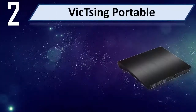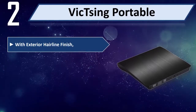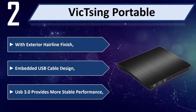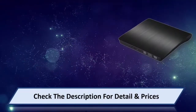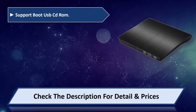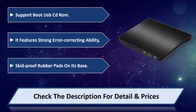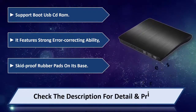Number 2: Vicksing Portable. With exterior hairline finish and embedded USB cable design. USB 3.0 provides more stable performance. Supports boot USB CD run. It features strong error correcting ability and anti-slip rubber pads on its base. Please check the description for detail and price.